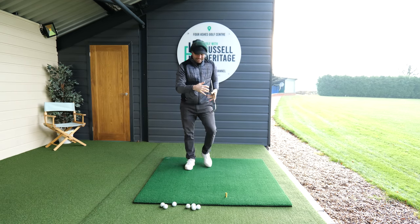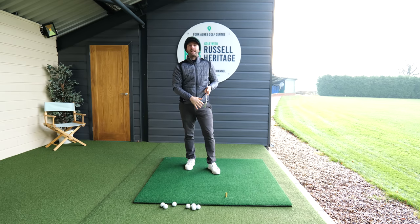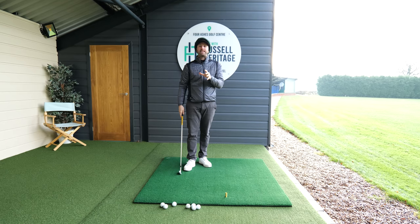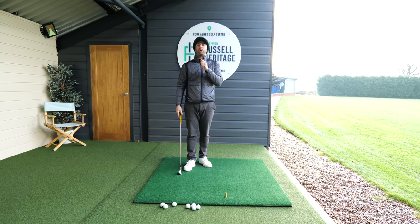So today we're going to be talking about this leg right here, your lead leg, and the role that it plays in the downswing is so, so important.